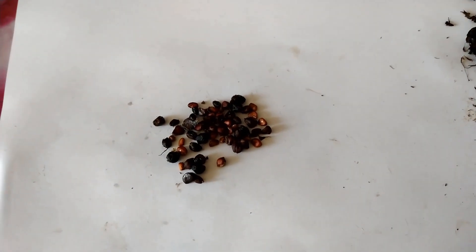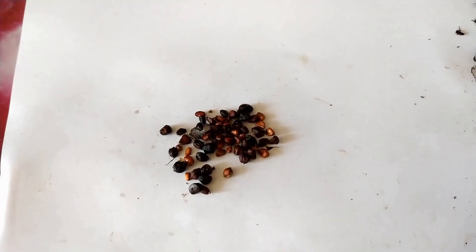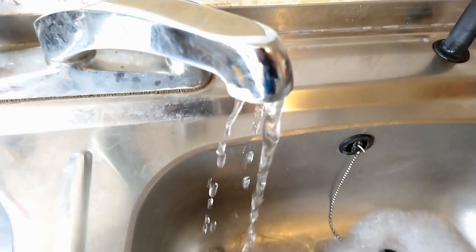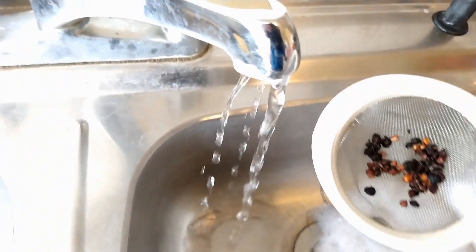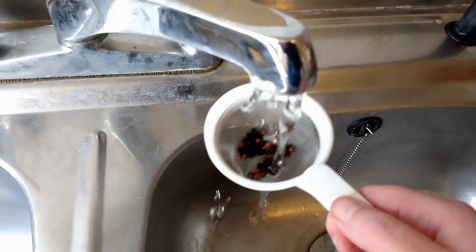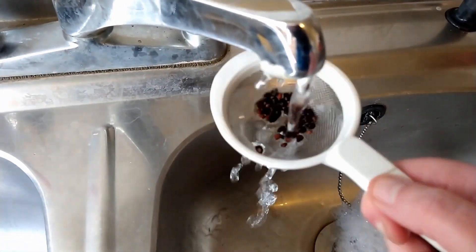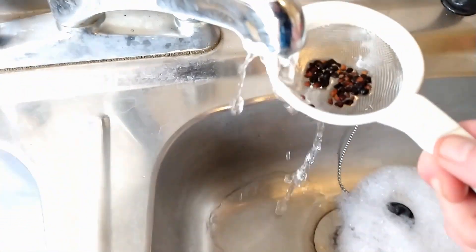Once the seeds have been removed, it is now time to clean and soak them. To clean the seeds, I recommend using an old tea strainer like this, where you can just run it under the tap to remove any debris that may be on the seeds themselves.